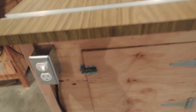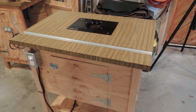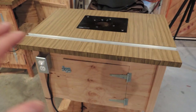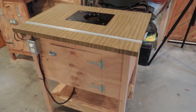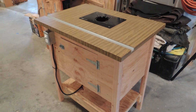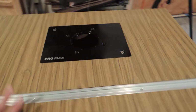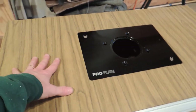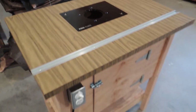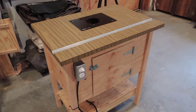I'd encourage you, if you're looking at router tables or thinking about making your own, to think realistically. There's an awful lot of overpriced stuff out there — I'm sure it's very good, but I just don't think it's necessary. I'm a pro making serious cabinets on these things and I find something like this to be perfectly adequate. You have all sorts of homemade fences you can make to add flexibility, and I just think a do-it-yourself router table like this is all you really need.